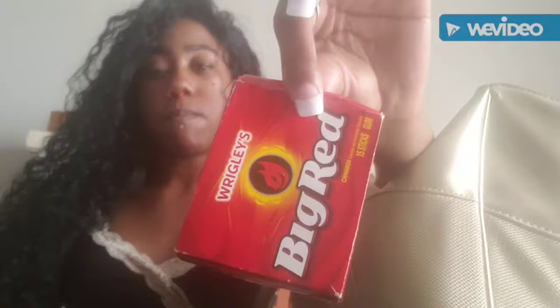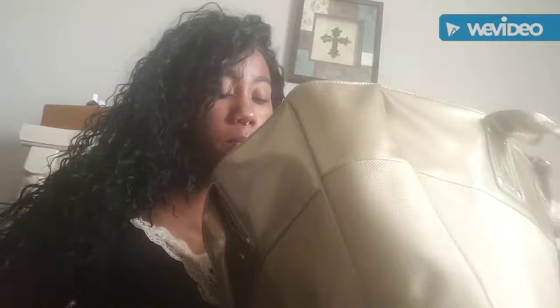Next I have some gum. I always have gum — my cousins are always asking for gum, my nephews are always asking for gum. I like to chew gum so I always have some sort in my purse.